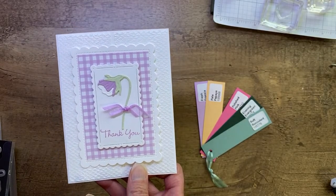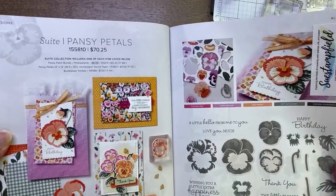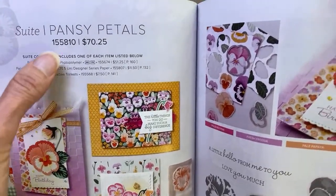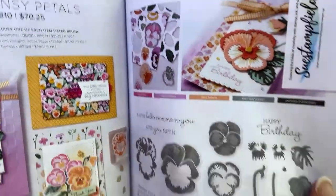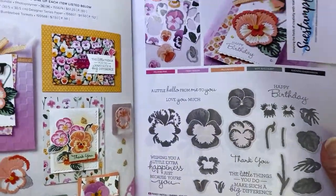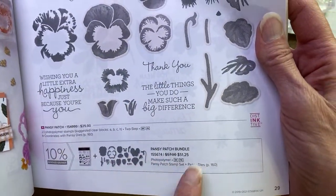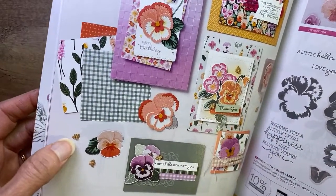I've got two options that both look good, so I'd love your input. We're also going to change up the colors a little bit on this card. I did want to let you know that the Pansy Petals Suite item number is not orderable right now because one of the items that comes in that suite — the little bumblebee embellishments — are on back order. You can certainly order the bundle and still get your 10% savings, and you can order the paper. It's just the little bumblebee trinkets you'll have to wait on. You can put the items in individually: the bundle and the designer paper.